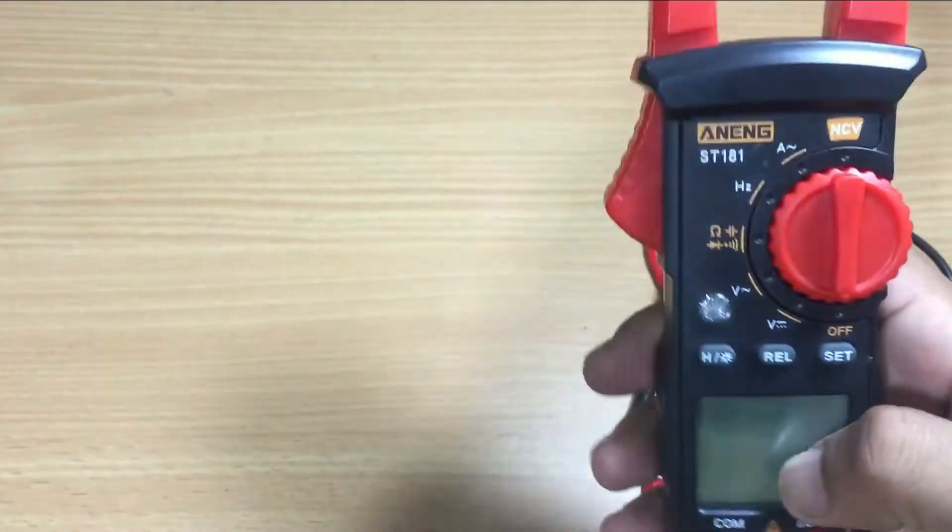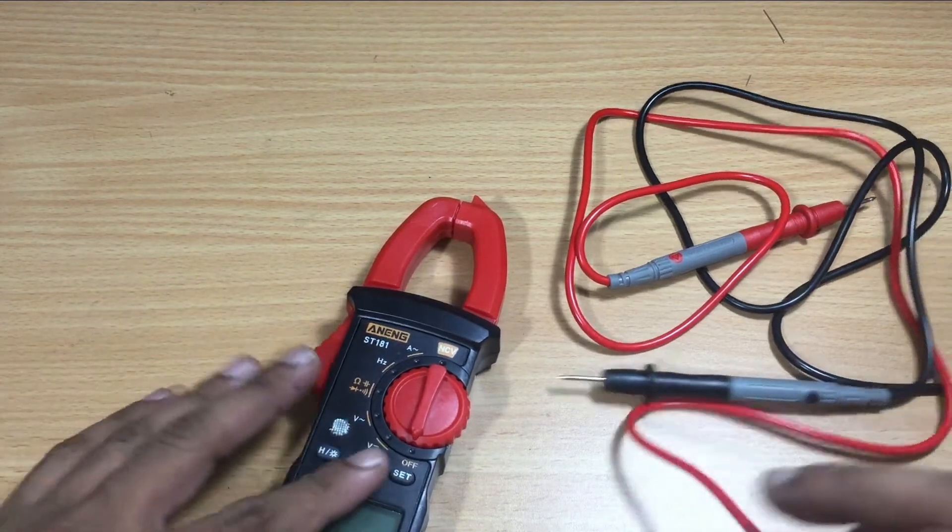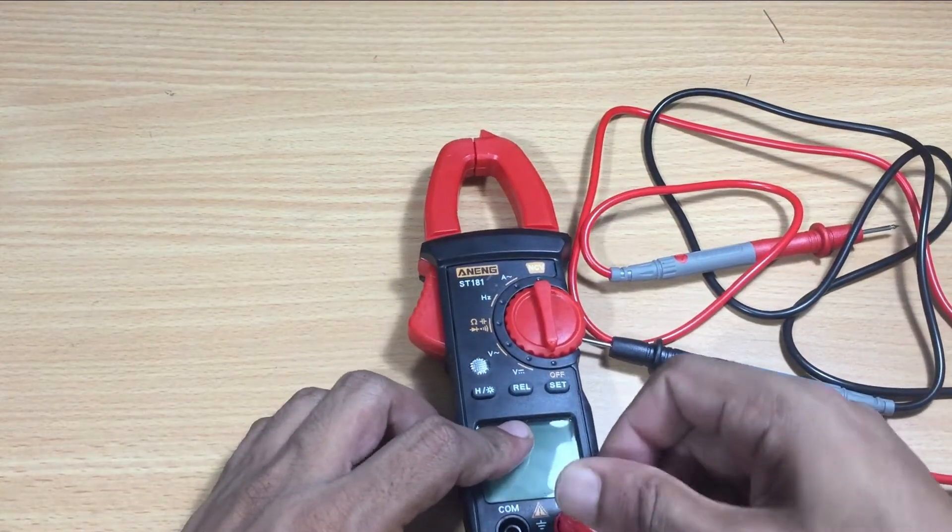Shall we check this multimeter? The testing probes are average good. The selection switch is normally positioned to off mode.